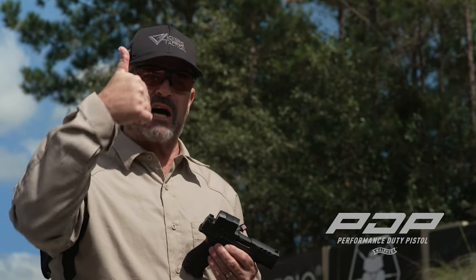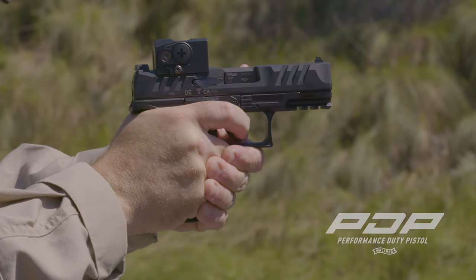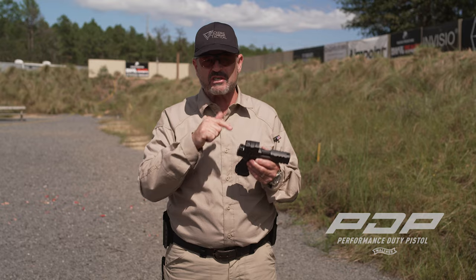Anytime your vision is compromised and your ability to see iron sights and align them in a wide variety of conditions — that's where a red dot sight shines.